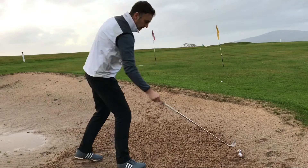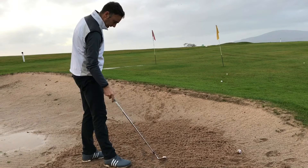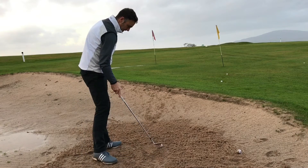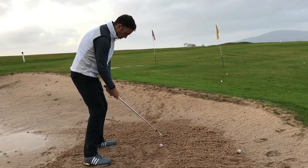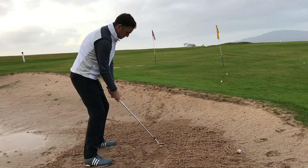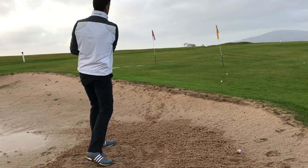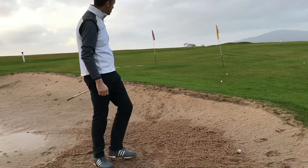Yeah, it really does stop very quickly when it lands. I know it's a little bit wet here at the moment, but that is stopping ultra quick. Let's play one more — I'll move this forward a little bit. Again, just turning my hand to one knuckle. Just see how high this one pops out. Yeah, just a little bit of backspin on that, came back a little bit as well — a really high, soft landing shot.